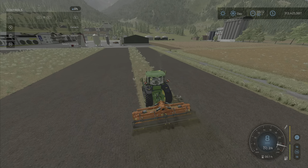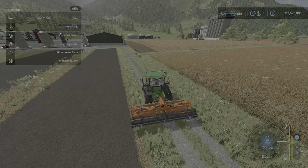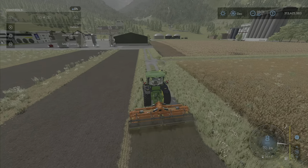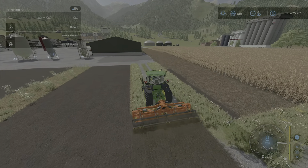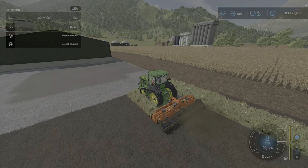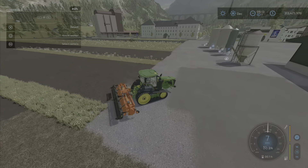You turn it on and lower it and you travel at 8 miles per hour. Another feature that is not mentioned in the description: it has the ability to create fields. The mod creator pepe978 has designed it so that you can create fields with it — so it does double duty as it were.